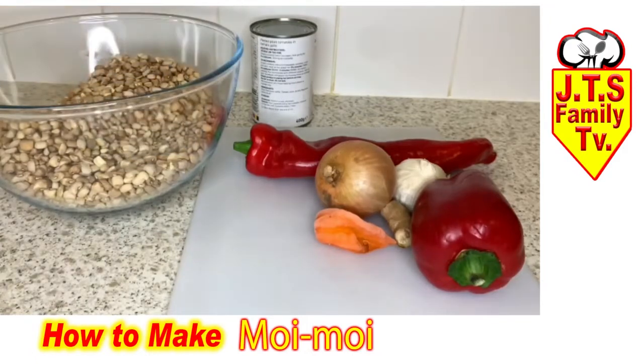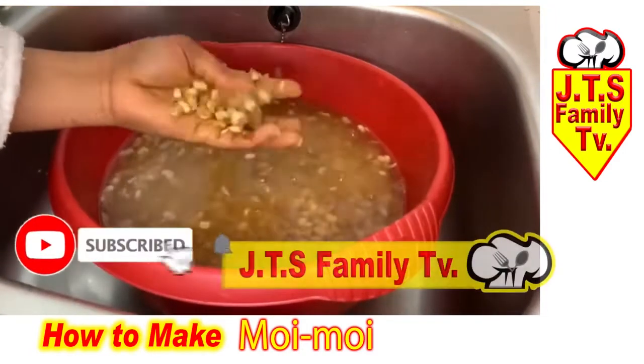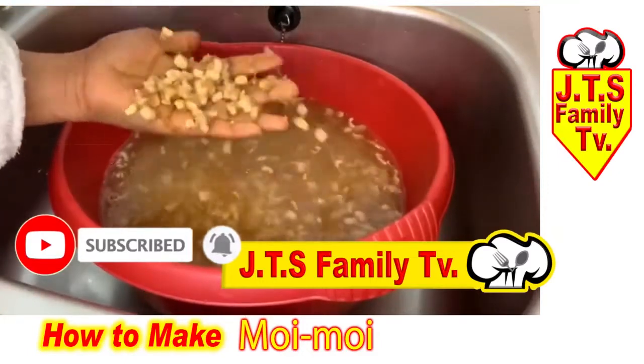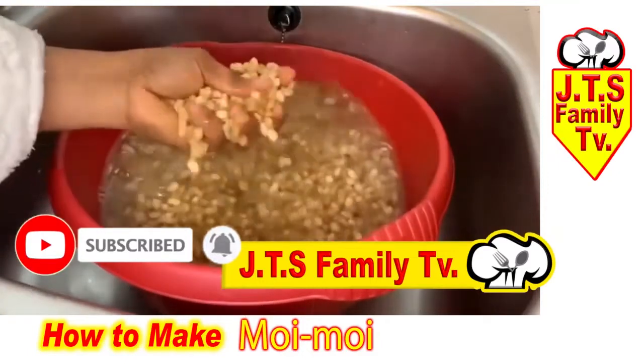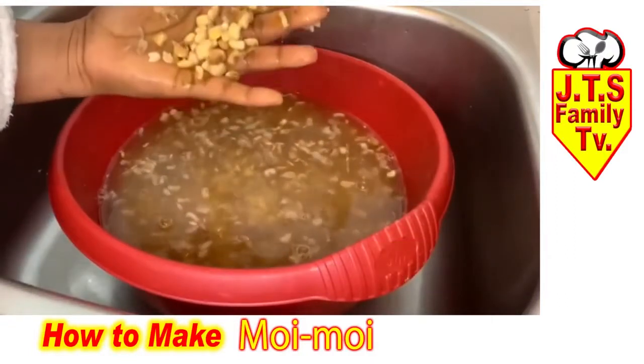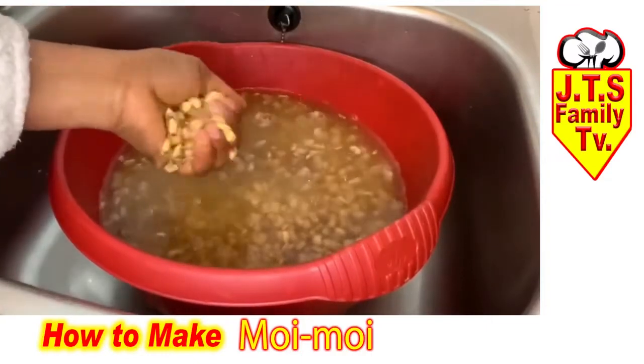This is five minutes and as you can see the beans are just peeling off — doesn't take time, just soak it for five minutes and the beans are good to go. Now I'm just going to clean the beans. Six minutes and these beans are good to go.